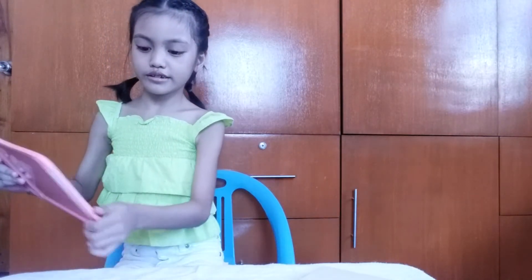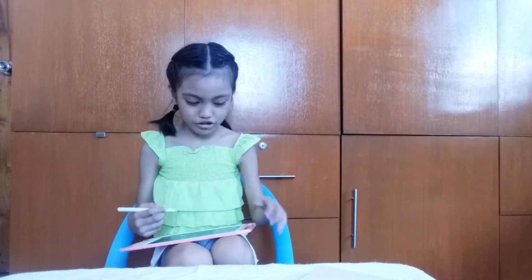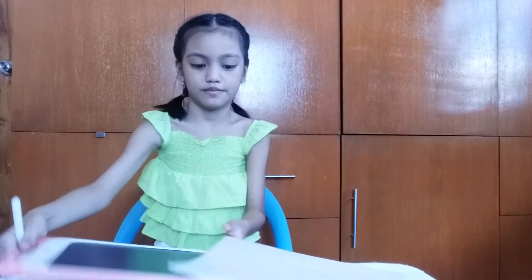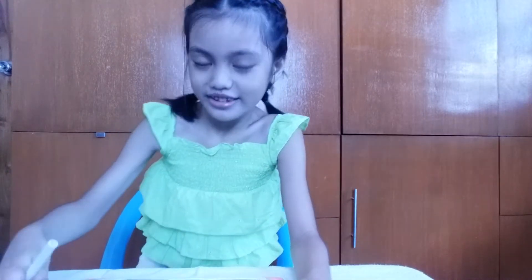So this is the writing stylus over here. It popped out. Let's test how it works. Oh, it worked! Guys, it really worked! I almost dropped it. It worked.